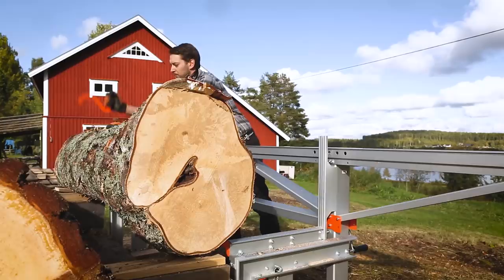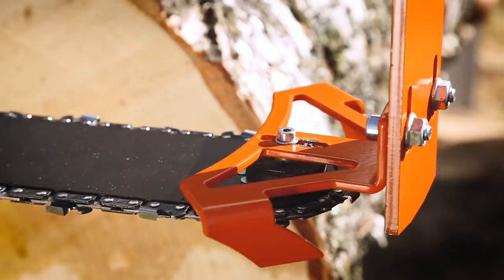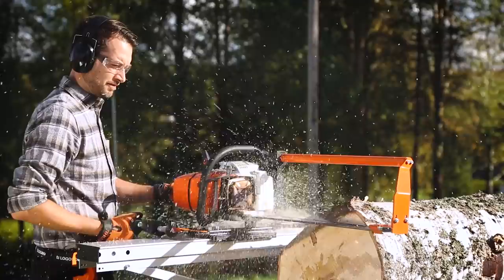In its standard design you can cut 3.8-meter long logs. If you want to cut longer logs, the sawmill can be extended to any length — extensions are available in sections of half a meter or one meter. Several log lifters can be installed to make it possible to handle larger and longer logs with retained precision.